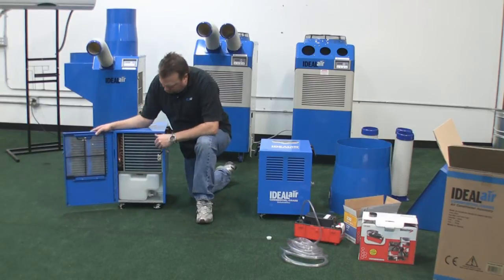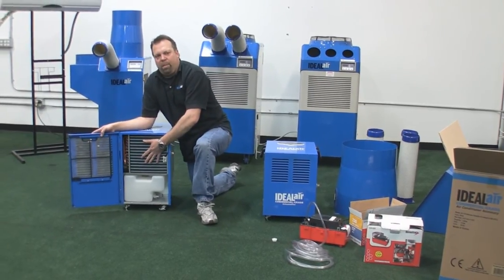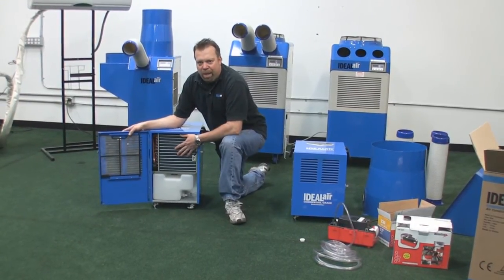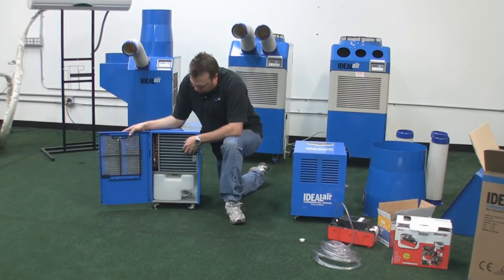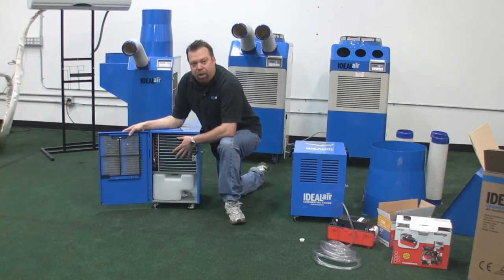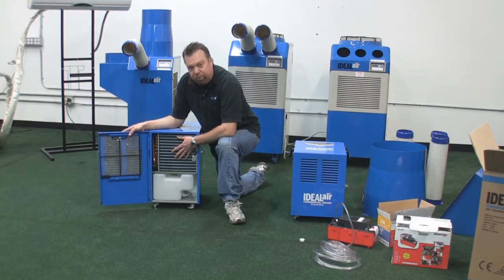Now these things are made to work in a cold environment. So sometimes these will start to frost up and ice up on you. These have what's called an automatic hot gas bypass, which changes the flow of the refrigerant. This coil becomes filled with hot refrigerant gas rather than cold refrigerant. It'll defrost this, the water will be collected in the drain bucket, and it'll start to cycle all over again. So if you open this door up and you see some frost or ice, just wait 15-20 minutes. It'll go into defrost mode, it'll all melt off and it'll start over.